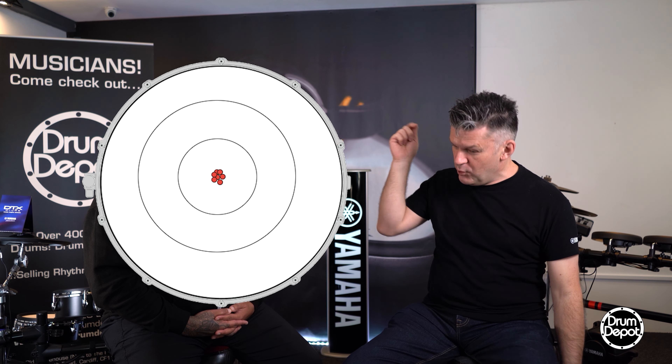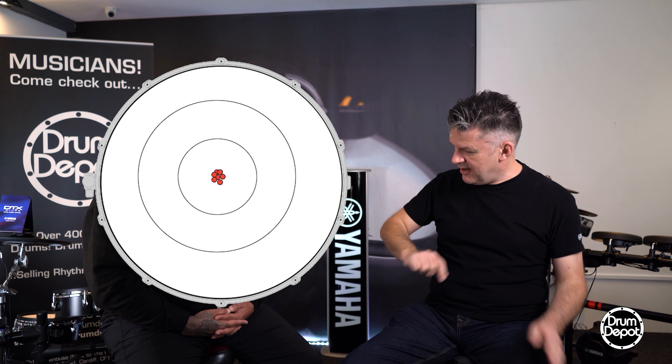And also you can get it so it'll do something called round robin. So if you hit it four times at exactly the same hardness, it'll give you a slightly different sound each time. So it's more like how an acoustic drum works — it'll never be the same sound twice, because the human ear is really good at spotting repeating sounds.